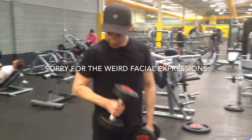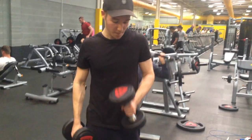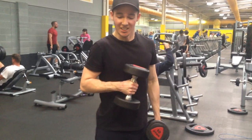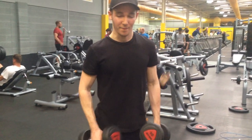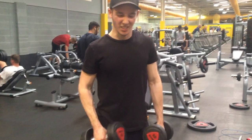Now I've worked on the overall mass of the bicep, I'm going to work on the bulk, and for that I'm going to be doing some across body hammer curls. My form isn't the greatest on the first set, however when I watched this video back in the gym I did pick up on that, so for the remaining sets I made sure my form was much better. I start off with a slightly heavier weight.